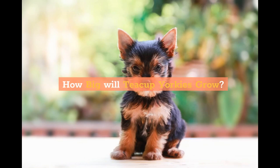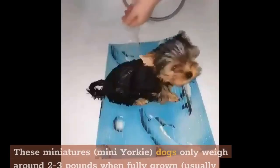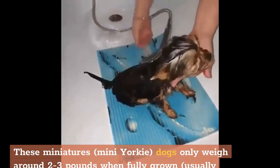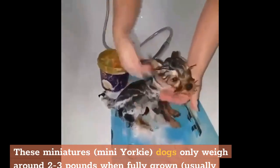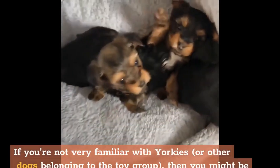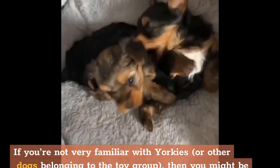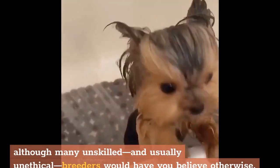How big will teacup Yorkies grow, and how big is the mini Yorkie? These miniature, mini Yorkie dogs only weigh around 2-3 pounds when fully grown, usually between 12-18 months of age, compared to the standard Yorkshire Terrier, which is between 4-7 pounds. If you're not very familiar with Yorkies or other dogs belonging to the toy group, you might be surprised to learn that Yorkshire Terriers do not have a teacup classification, although many unskilled and usually unethical breeders would have you believe otherwise.